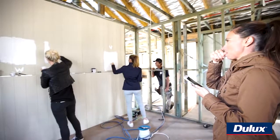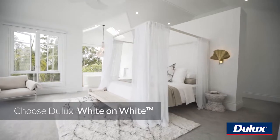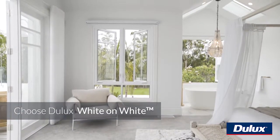The next thing in achieving that kind of holiday vibe within your home is what colour do you paint it? I chose White on White by Dulux, because it didn't throw too much blue and it didn't throw too much yellow. It sat right in the middle of this perfect white, and the result here in my house is just amazing.